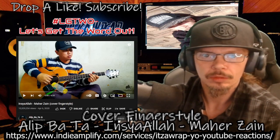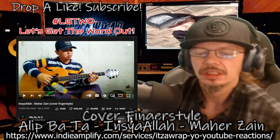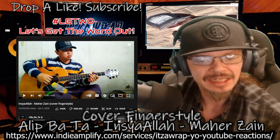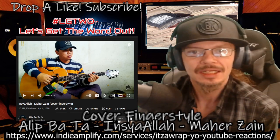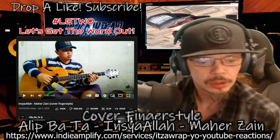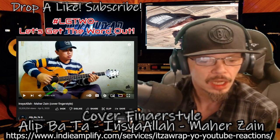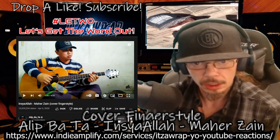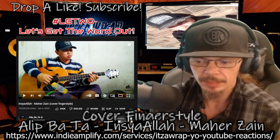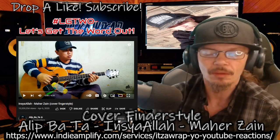What's happening family, we're back with another reaction for you today. We got the homie Alip Ba Ta - I know I'm getting a little bit better with the name. He's got a cover fingerstyle of 'Insa Allah' - 'Insa Allah' which is an Arabic expression meaning 'if God wills it.'